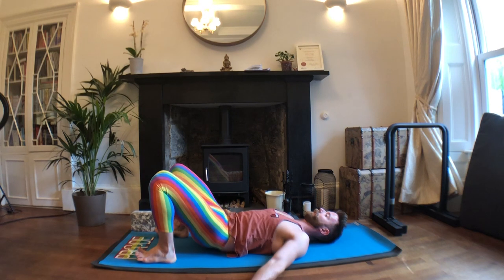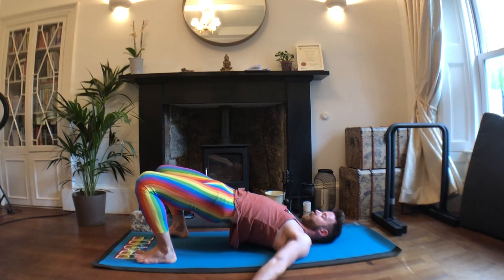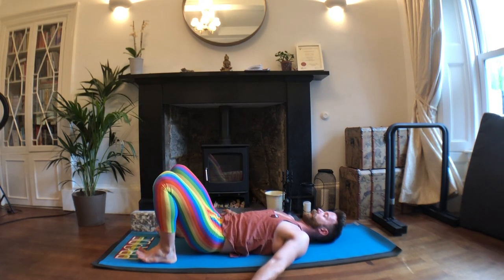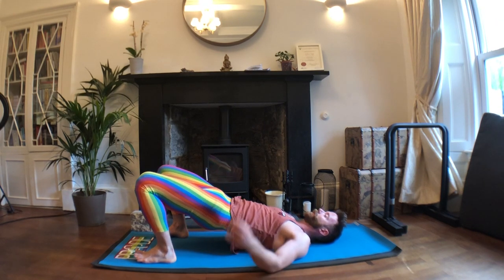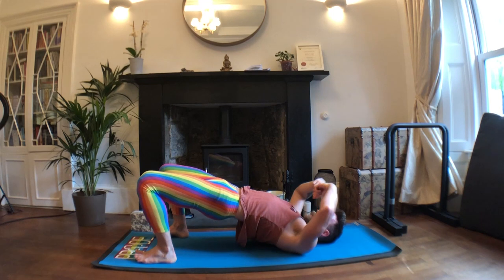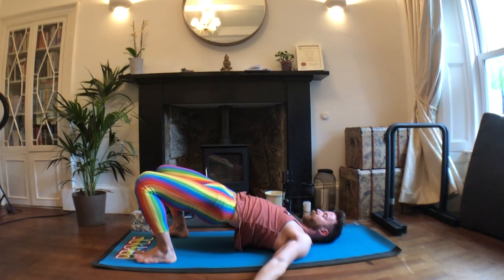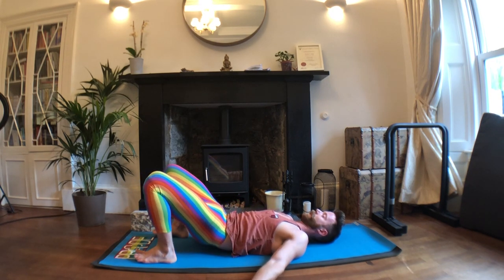Exhale, curl tailbone up, press into the pelvis, lift the hips all the way up. Inhale, slowly peel down through the legs and hips. Exhale, press into your feet, lift the hips up — aiming to sequentially lift up. Inhale, lowering down. One more: exhale, press into the feet, curl tailbone up, begin to peel up. See if there's a little bit more lift around the chest and collarbones. Exhale, tuck tailbone even more. Inhale, lower down.